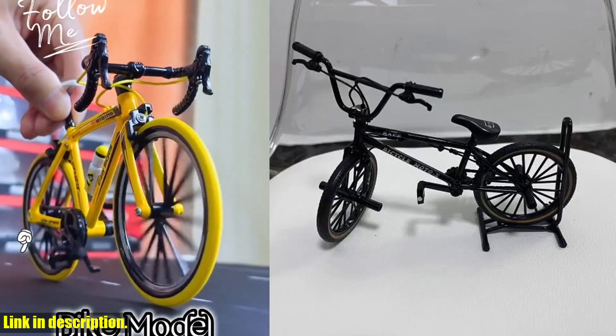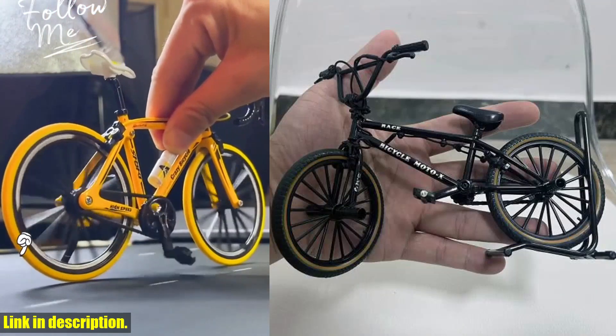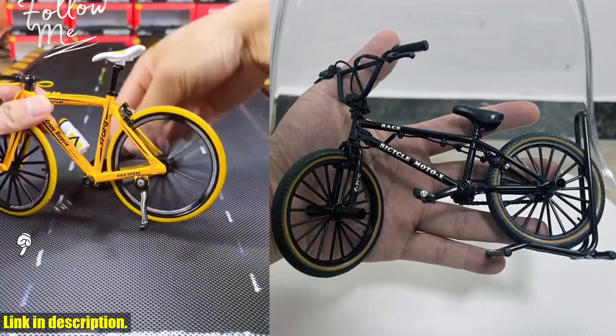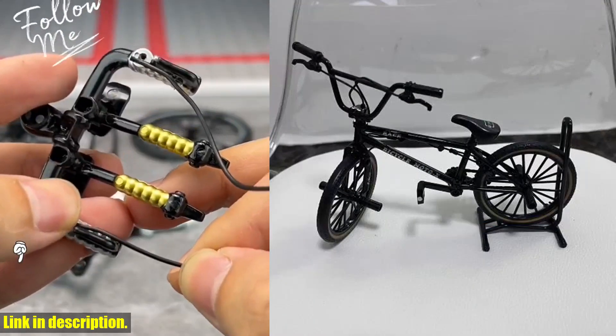So, what are you waiting for? Go ahead and treat yourself or someone special to this unique and charming miniature bicycle decoration. Thanks for watching, and I'll see you in the next video. Don't forget to like, comment, and share with your friends. And until next time, happy collecting!